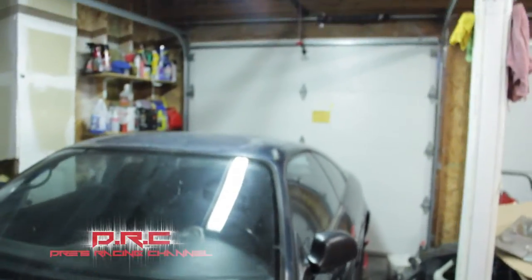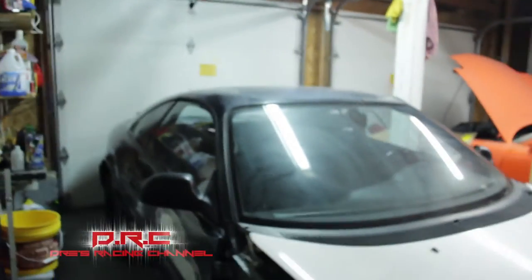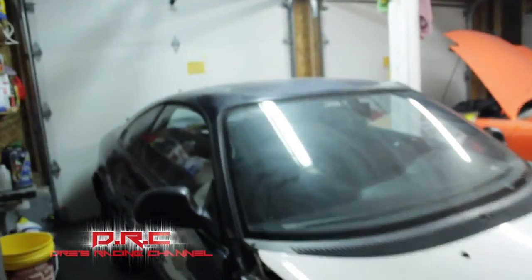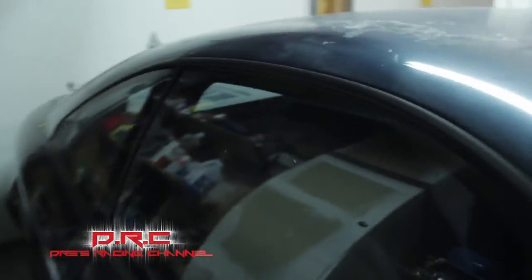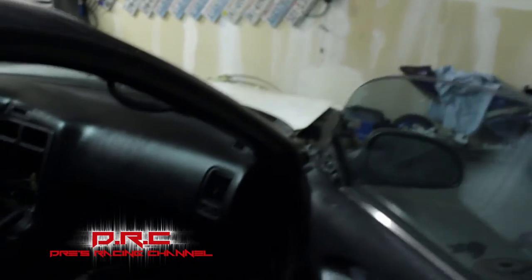Here's a shot of the project we got going on right now. It's a 92 hardtop MR2. The garage is a little bit junky. I basically picked it up — everything was out of it, like it was all jacked up.